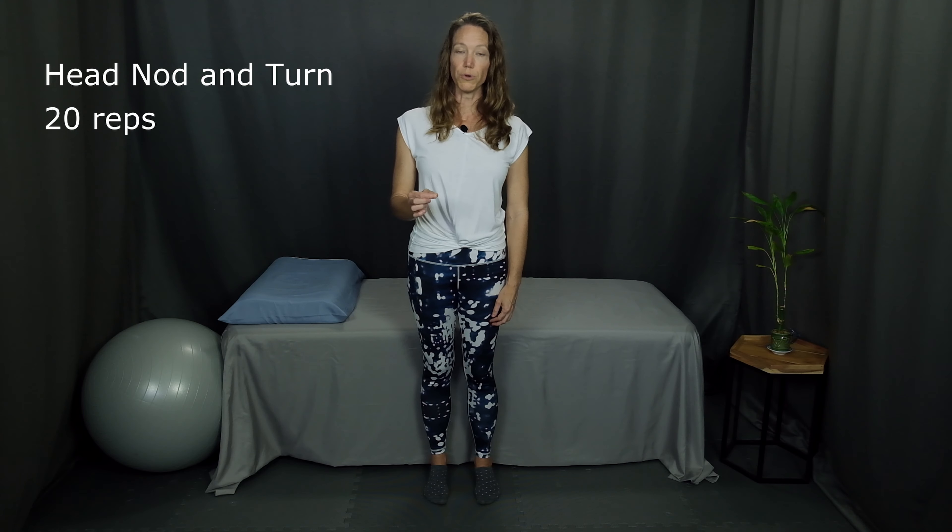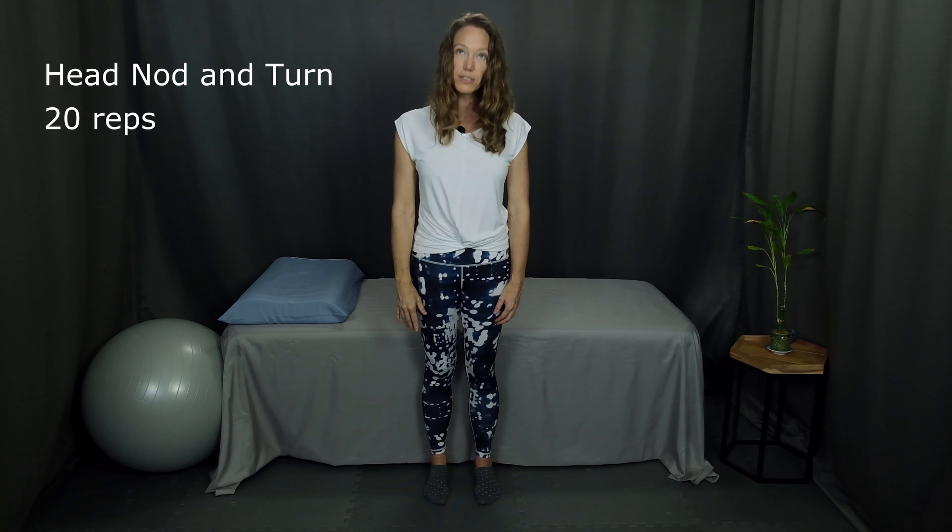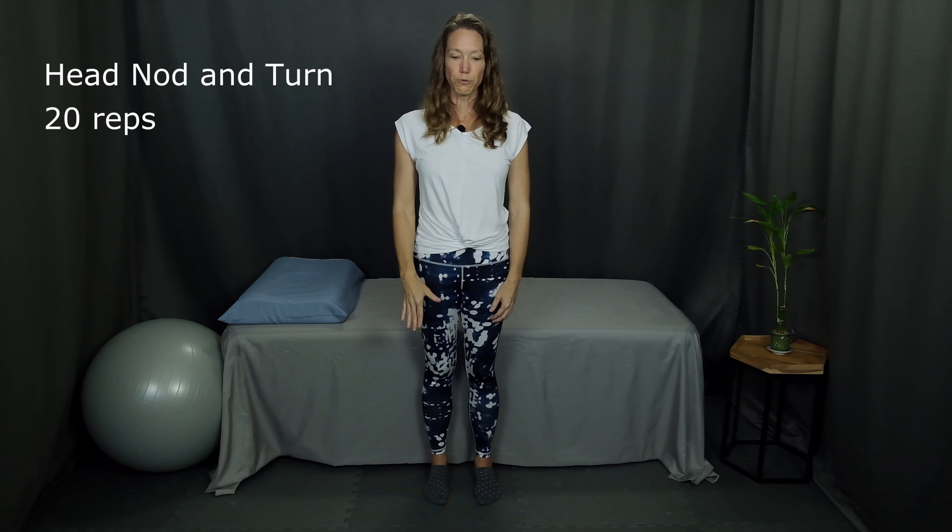Part two is the head nod. You'll look down toward the floor and then up toward the ceiling. Continue alternating looking up and down. Start with a small motion with this exercise — if you go too far down and too far up you might really get dizzy and risk falling over. So start small and build up the motion and the speed as you feel more and more comfortable.